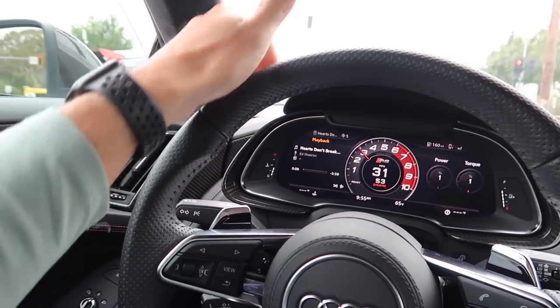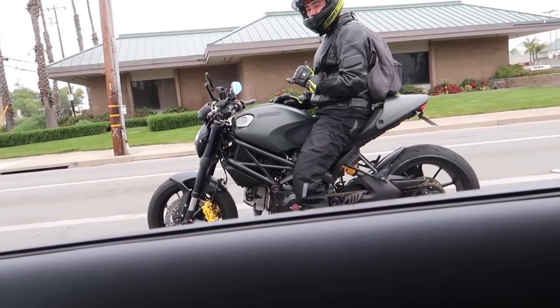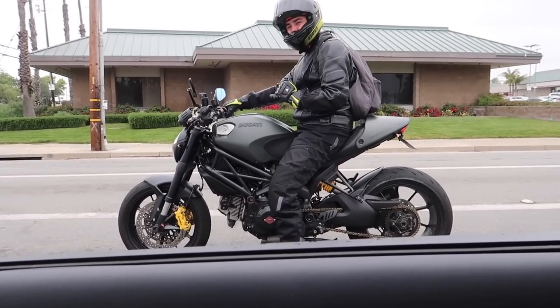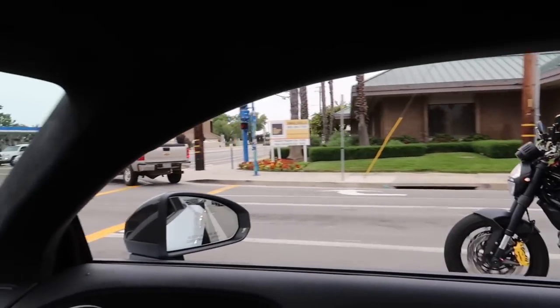Let me know what you guys think in the comment section below — should I put an exhaust on this or should I not? Check it out guys, had a fellow Duke pull up. He's on a monster diesel edition. I think he's sick, dude. I think he sounds good. Last air-cooled 1,100.